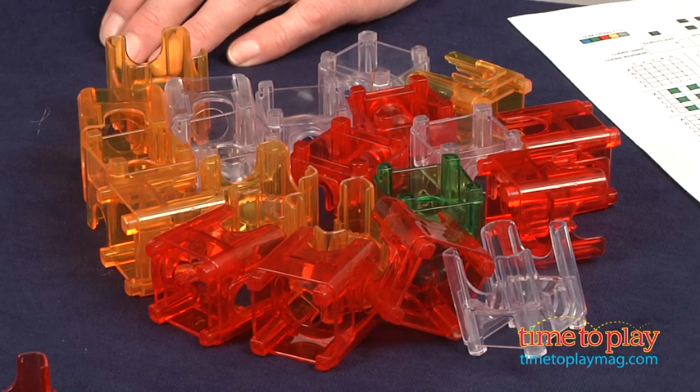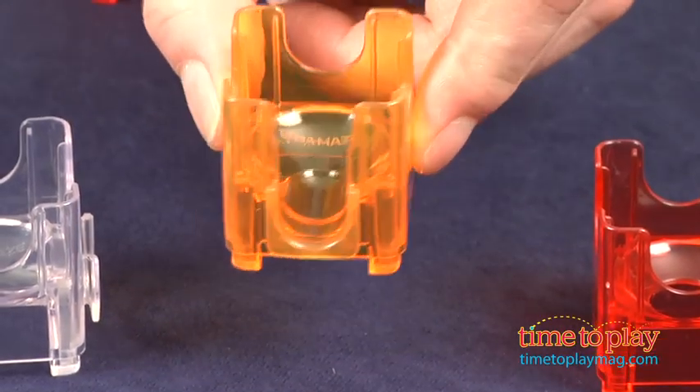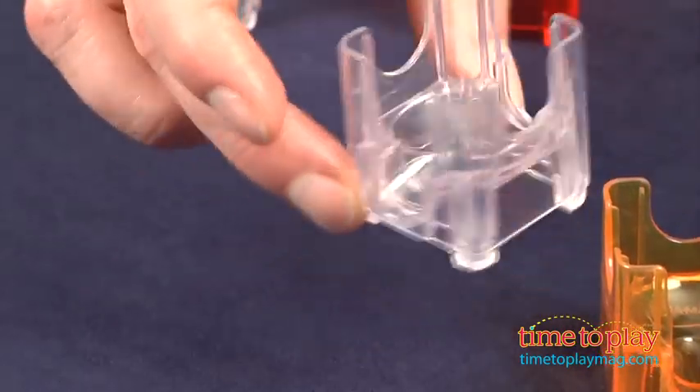Here's how it works. The set comes with 72 different small cubes: 18 bottom exit cubes, 36 single exit cubes, and 18 double exit cubes.